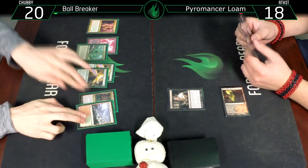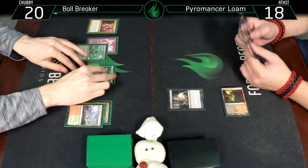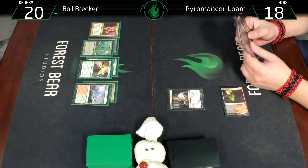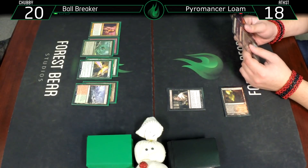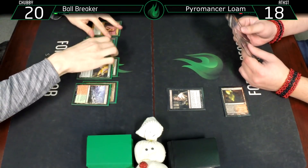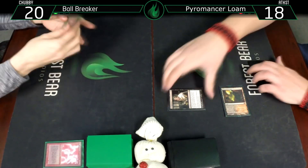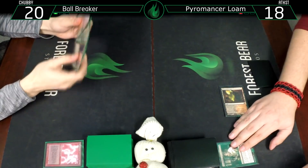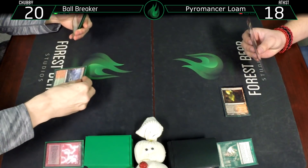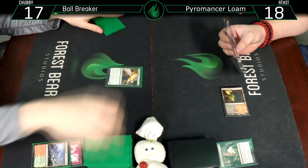We can't stop the turn three play, but if you have another permission spell you probably can. Am I more afraid of the Bloodbraid or the Groundbreakers? I think we're going to take the Ball Lightning. Eighteen. Draw a card - going to Wooded Foothills, crack that going to 17 for a Stomping Ground and cast a Bird.